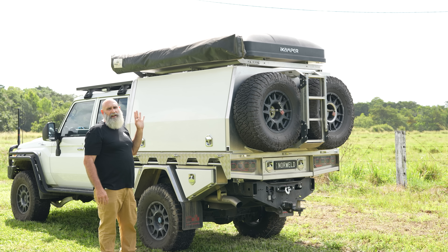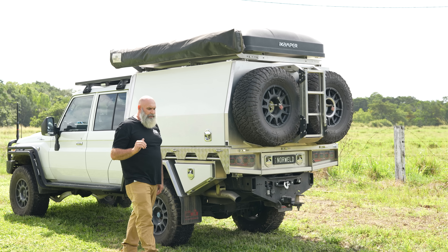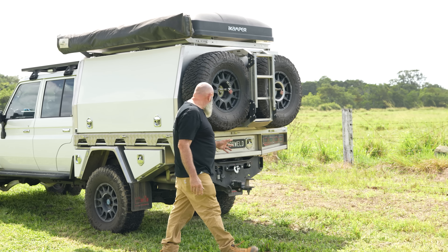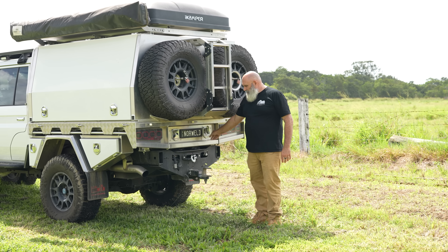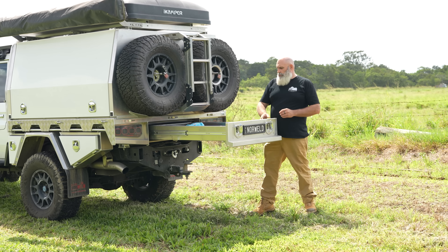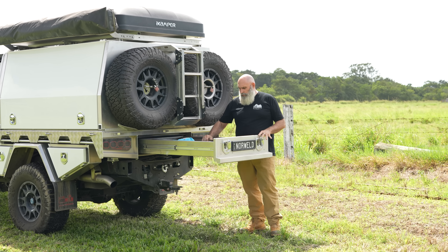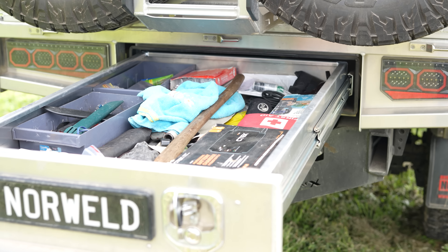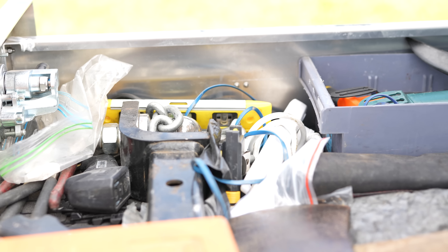Coming around to the rear — our famous Norwell exclusive taillights. Everyone wants to know where you get them. You get them when you buy a Norwell — that's the difference. We design and develop products just for use on our trays and canopies for our customers. Dual spares on the rear. Being 35s, it's a lot of tyre on the back of the car, but we've designed and developed all this hardware to work with these big wheel-tyre combos on the 70s. You can even run a 37 on the rear of these canopies — no dramas.